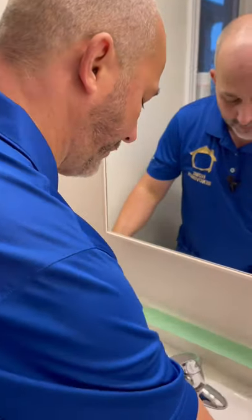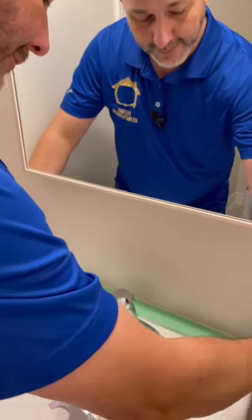I'm going to show you how to paint your silicone in your bathroom so you can change your color on your walls. First, mask off your fixture.